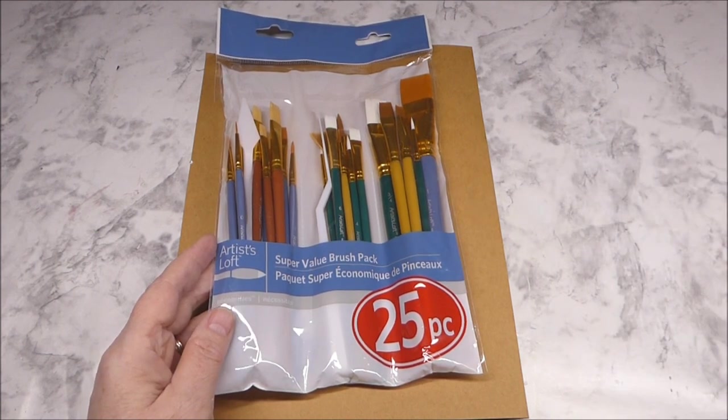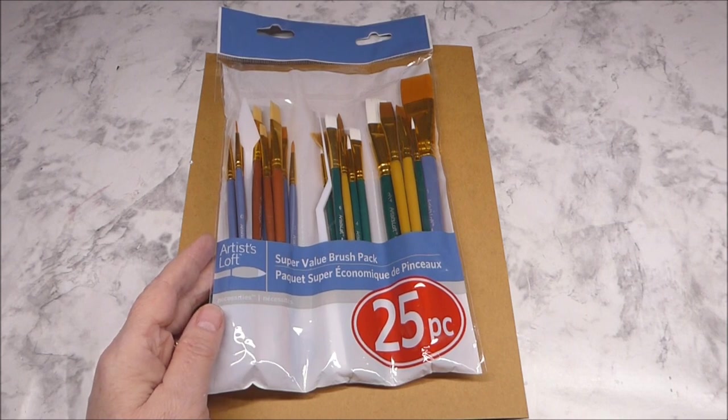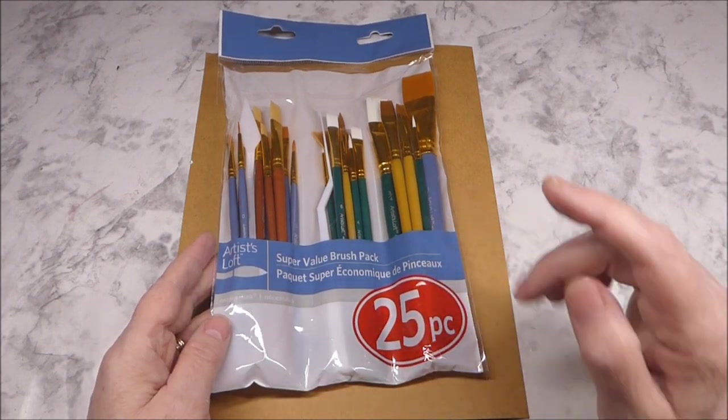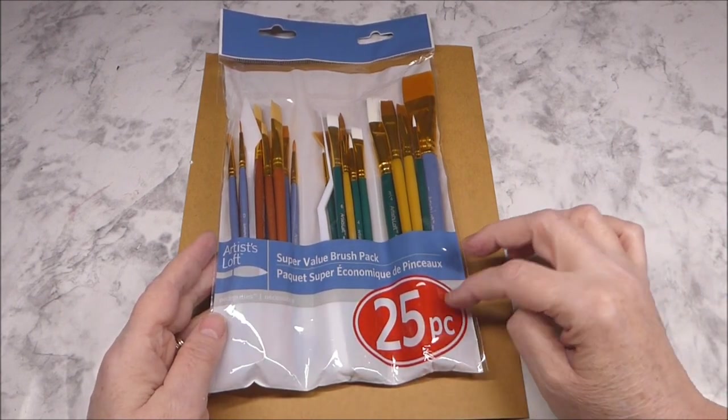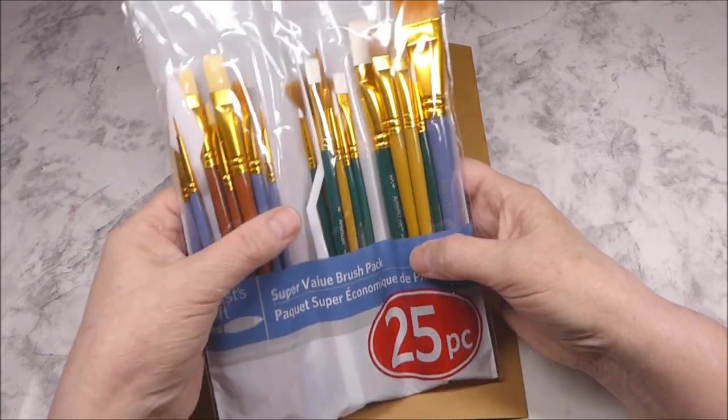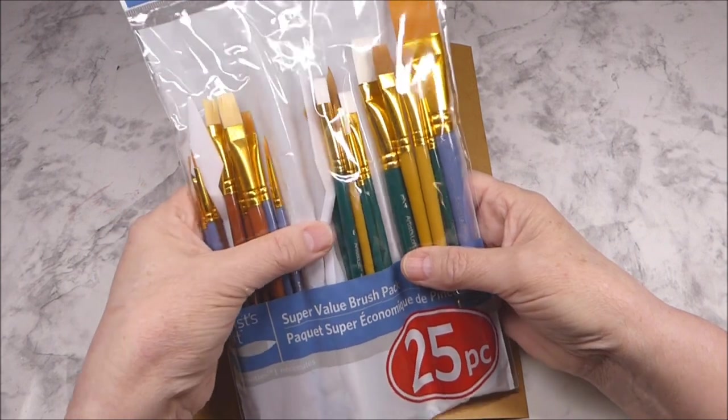I know a lot of times you can go in with the 40% off coupon, or maybe they'll even be on sale for 50% off. I went ahead and put that other pack back and grabbed this one. What I ended up liking about this particular pack was that it also came with some different palette knives.